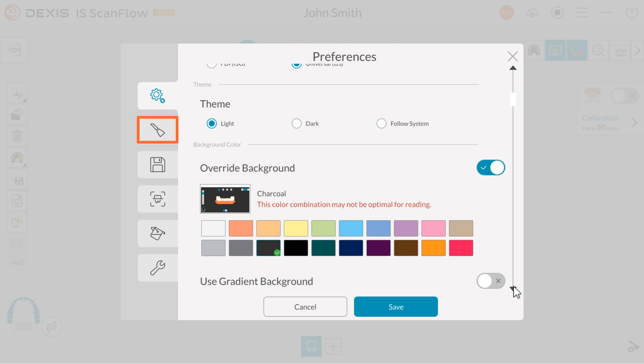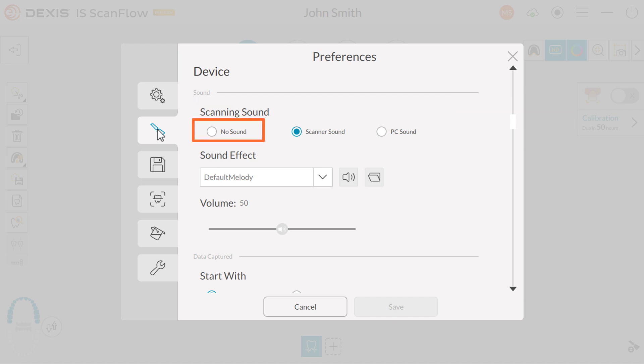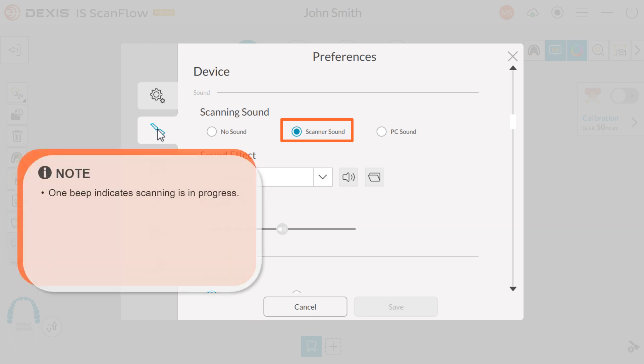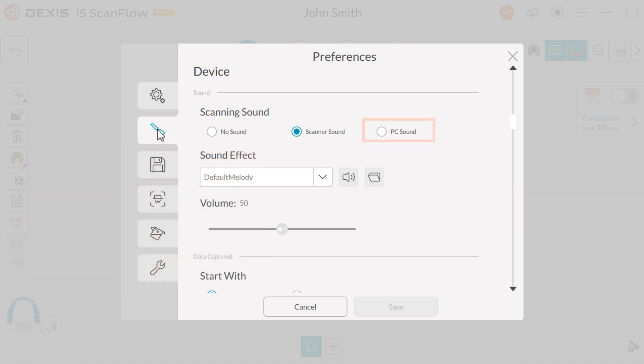Next, click the Device tab. Under scanning sound, you have three options. Select no sound if you prefer not to hear a sound while scanning. Scanner sound: if enabled, a beeping sound occurs each time a scan starts and stops. One beep indicates scanning is in progress. Two beeps indicate the scan has stopped and you must rescan a previously scanned area to begin again. A single beep also indicates you have successfully captured a buccal bite while capturing the patient bite. PC sound: select to have a sound continuously play through your PC when you are successfully scanning. If the sound stops, scanning stops and you must rescan a previously scanned area to begin again.